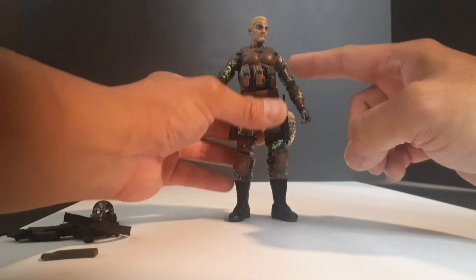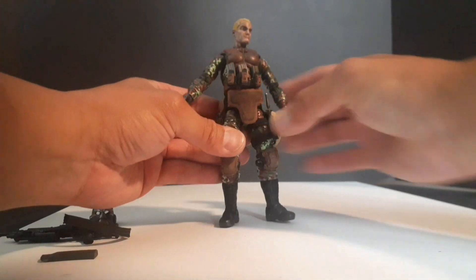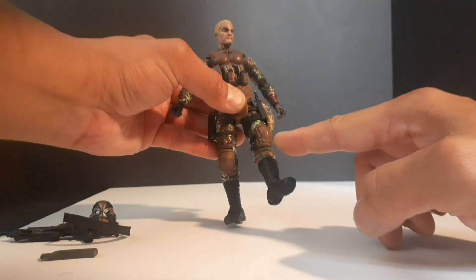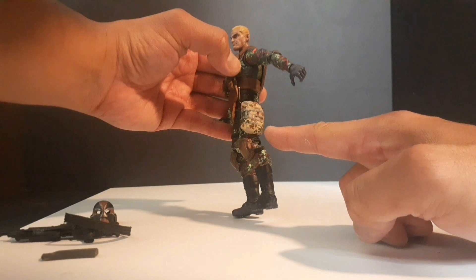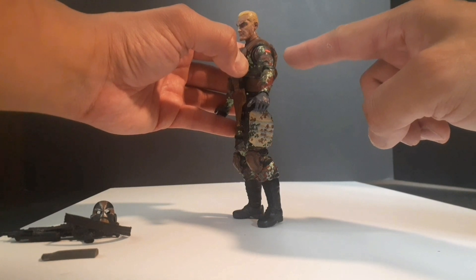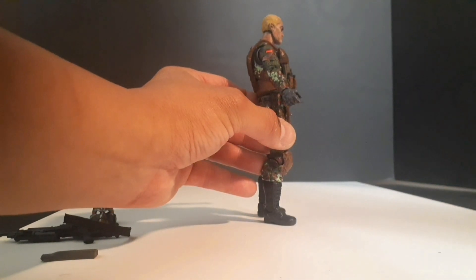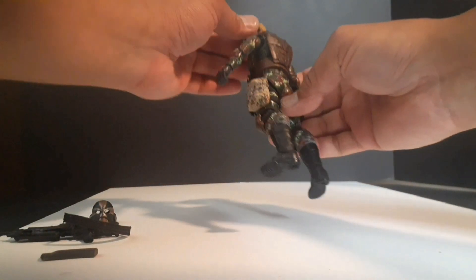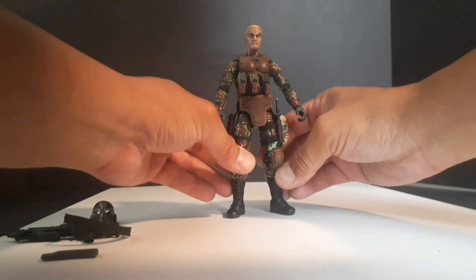He wears bullet-resistant armor with three mag pouches for pistol magazines and groin armor. He has SWAT-style knee pads, a gas mask bag with desert fleck iron camo pattern, and German flags on his left and right shoulders. He also has a bullet-resistant back plate, and his uniform has the German woodland camouflage pattern. And that's the breakdown for Blitzkrieg.